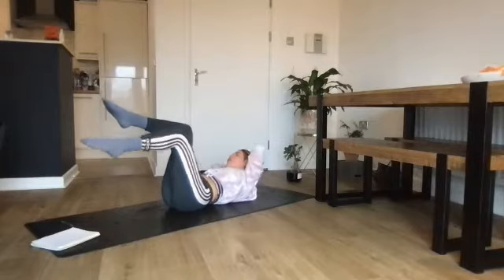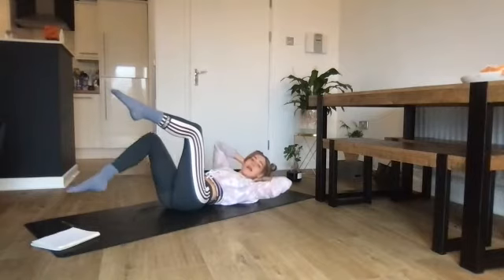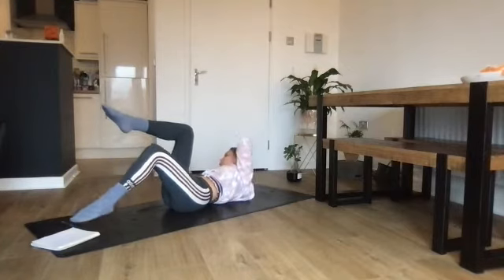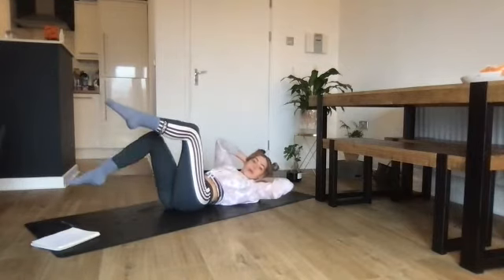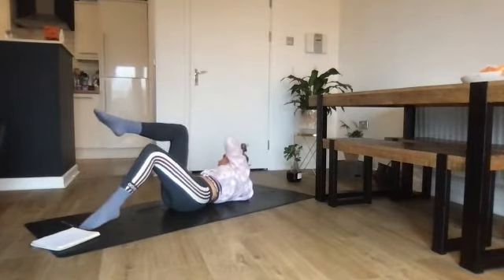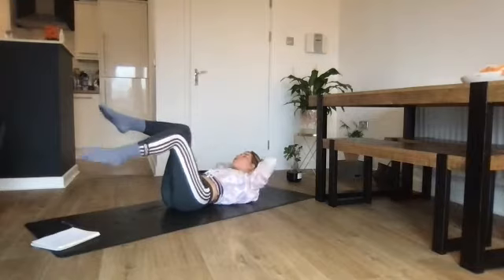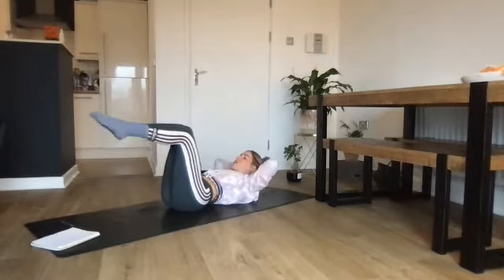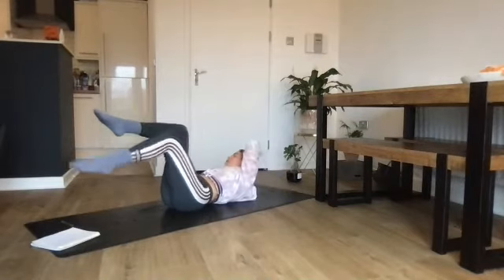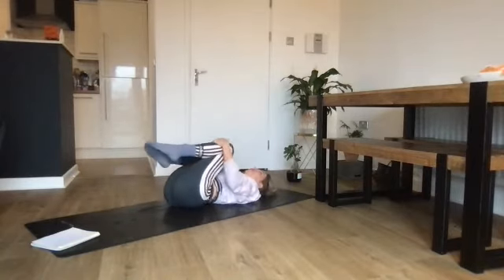Those elbows will want to creep in — relax the neck completely in the hands. This is all coming from the abdomen. Three more. Make sure the chin doesn't drop; keep pulling in with the deep abdominals. Last one on the left — wherever you are, just finish on the right as we started with the left. Relax the neck down, draw the knees into the chest, rock from side to side.